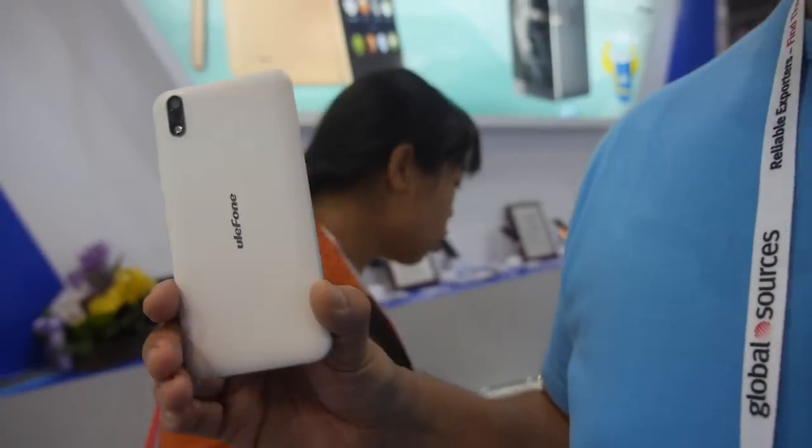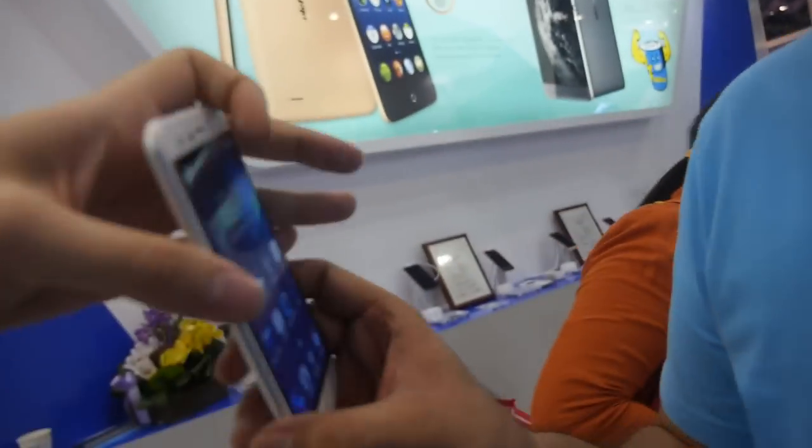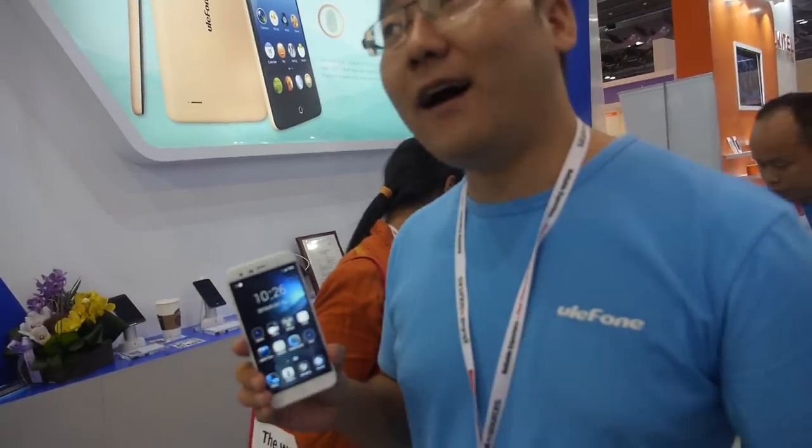Let's try to take a picture. Let's turn it around. So who are you? I'm the CEO of Ulefone. So when did you start Ulefone? We have about the Gauton — we have a seven-year history of making smartphones.